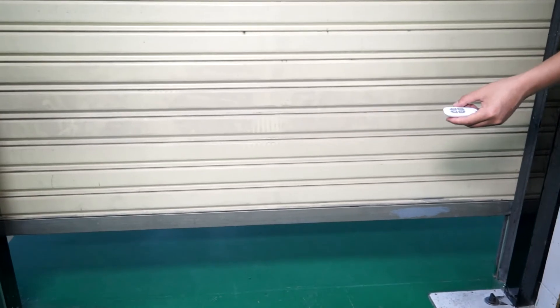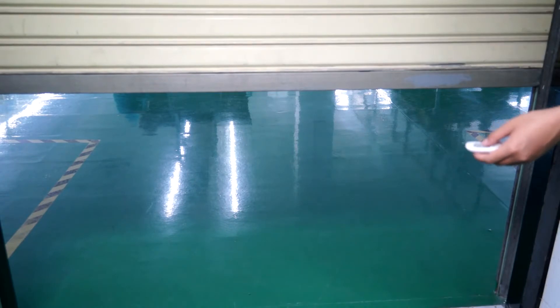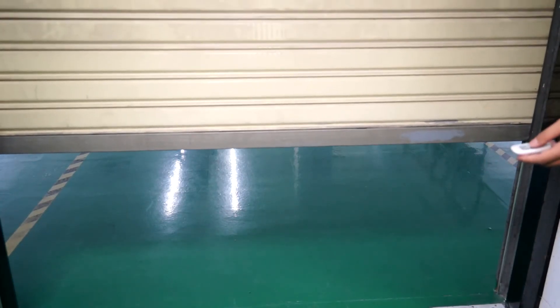Two channels and four channels for your option. For more information, please check our website at www.juhuico.com.